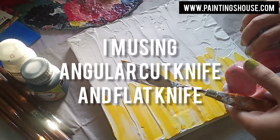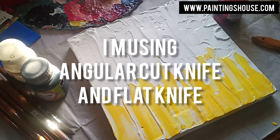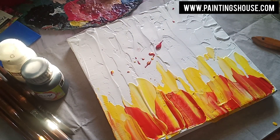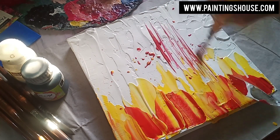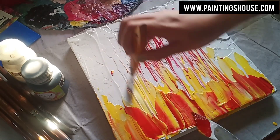Then I have a flat palette knife to use. As you can see, I'm just creating textures with it. All these palette knives are available at nearby stationery stores.